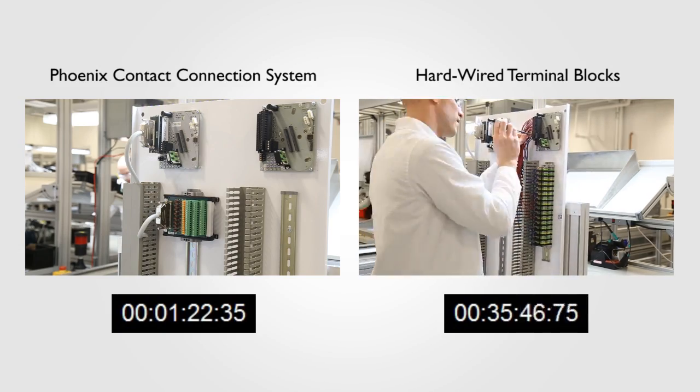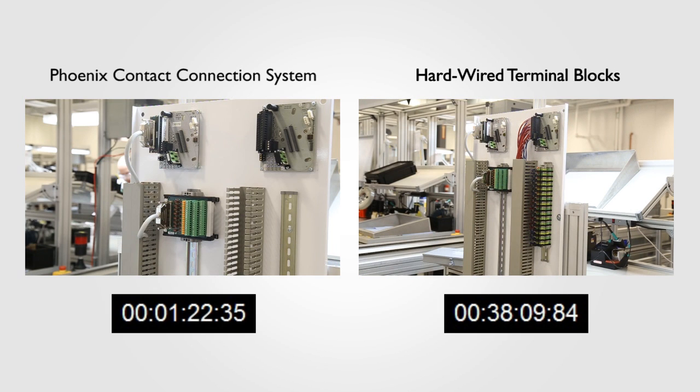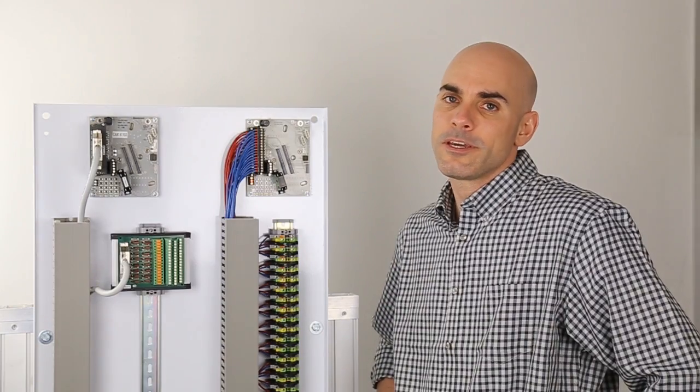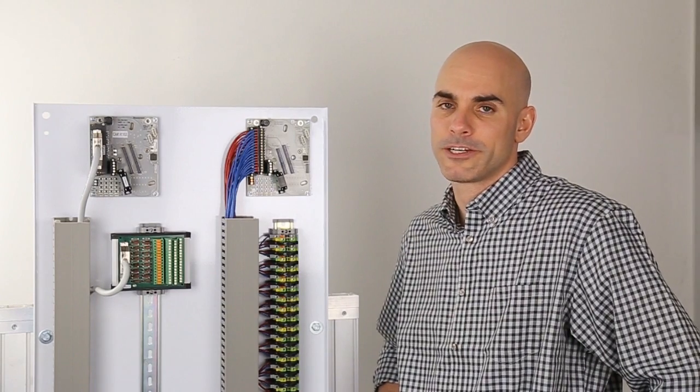Finally, the wires are now terminated and addressed, and the terminal block installation is finally complete in about 38 minutes. So there you have it: 90 seconds versus 38 minutes, and in a quarter of the space. Just think about what you can do with the extra time and space you'll save, project after project.